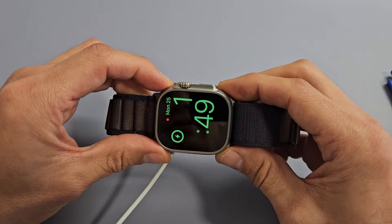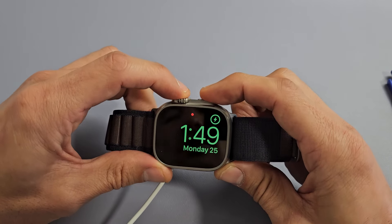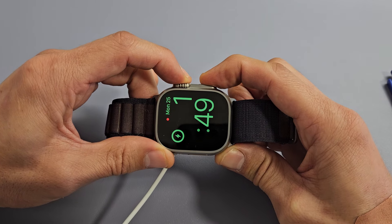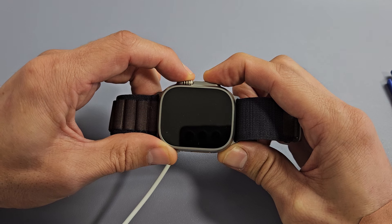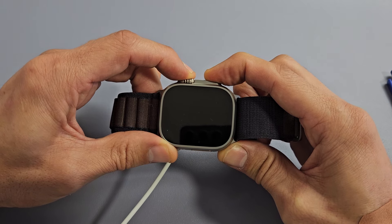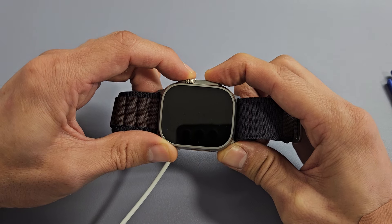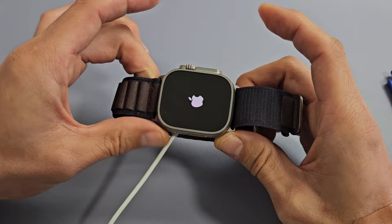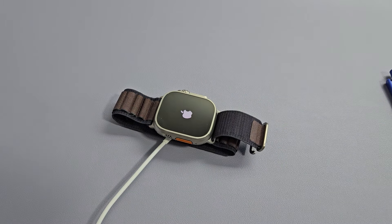So it's charging, but the screen is black. Digital crown, side button — press and hold both buttons. Keep on holding until we see an Apple logo appear. Still holding on both buttons — where's that Apple logo? There it is. Let go. Let it boot up normally, and hopefully you are out of the black screen. If not, we're going to go to the next possible fix.